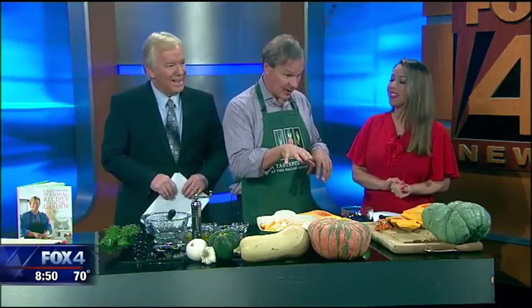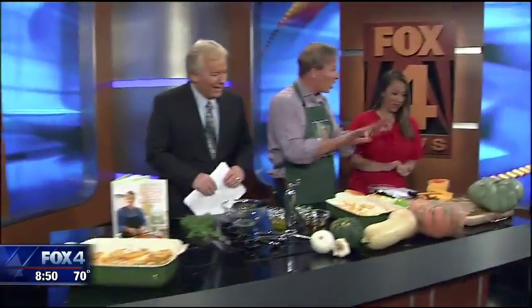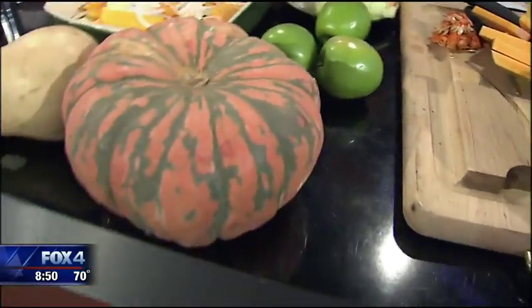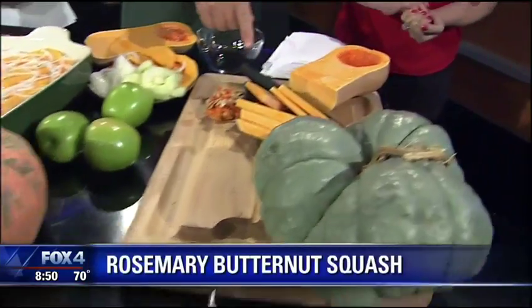They have 90,000 pumpkins at the Arboretum right now, and these are just a few of them — and they're all edible. Look at this one; it's called the speckled hound. But what we're focused on is one everybody knows — butternut squash.